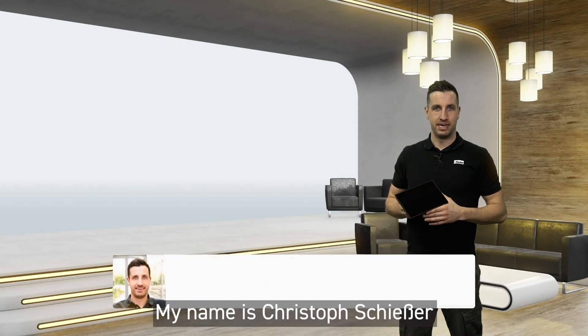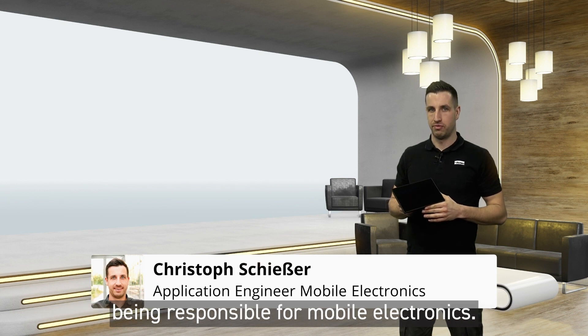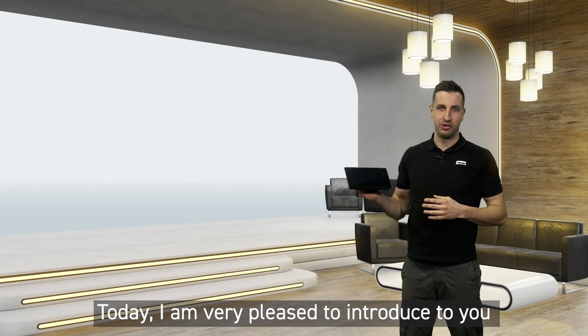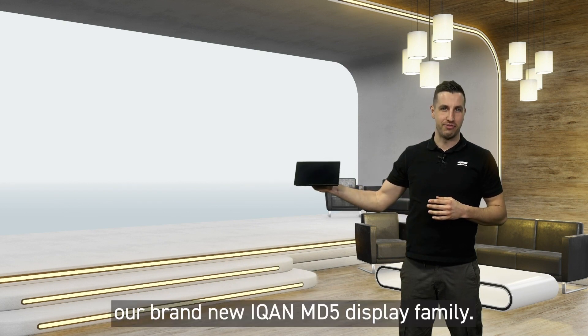Hello and welcome. My name is Christoph Schieser. I work as an application engineer at Parker Honeyfin, being responsible for mobile electronics. Today I'm very pleased to introduce to you our brand new ICAN-MD5 display family.